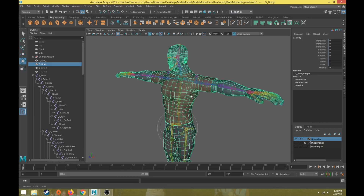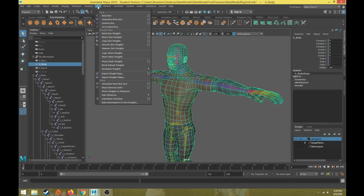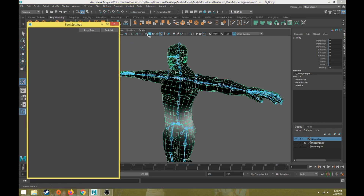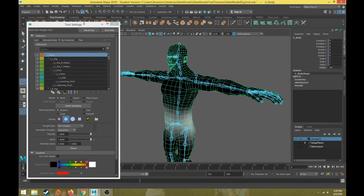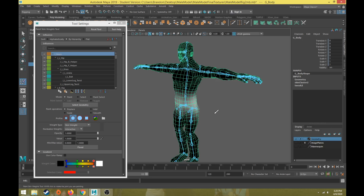Select your geometry, then go to the Skin dropdown and click on Paint Skin Weights. If you go to the box beside that option, it opens up the paint skin weights tool settings. This will colorize the geometry according to which joint is selected, showing a black and white value depending on how much that joint is affecting each vertex.